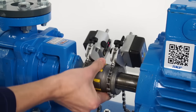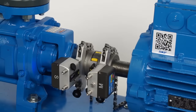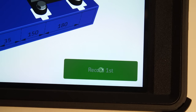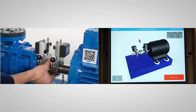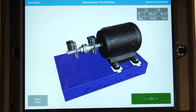Take out any play in the coupling by rotating the shafts in the same direction for all three measurements. When the measuring units are within the 9 o'clock measurement area, the record button becomes green and the arrow disappears. Tap on record first. Move the measuring units to the 12 o'clock position and tap on record second. Move the measuring units to the 3 o'clock position and tap on record third.